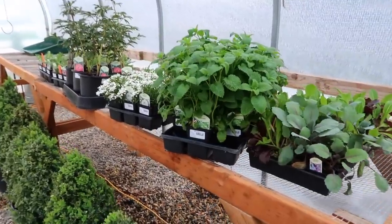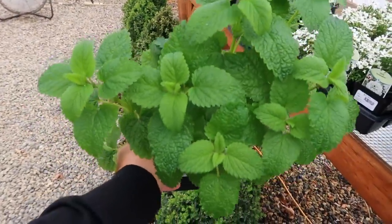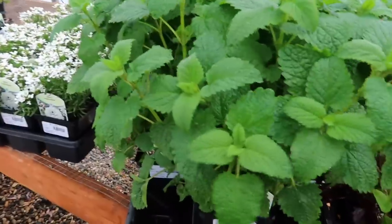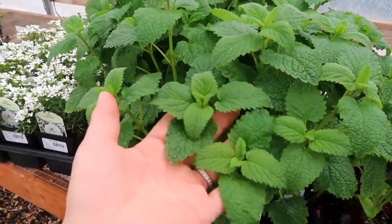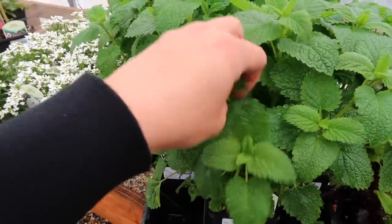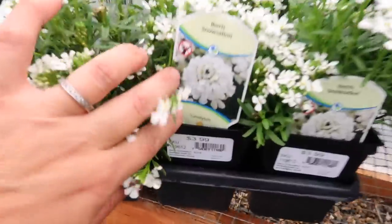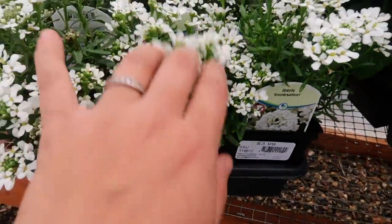I've got nine lemon balm plants. This is one I want to plant because it just reminds me of my childhood - I love the smell. It was planted in my parents' garden toward the back underneath an apricot tree and I can just remember smelling it in the warmth of summer mornings. Then I've got a flat of Iberis - candytuft is the common name and Snowsation is the variety. Look at it right now, it's so pretty.